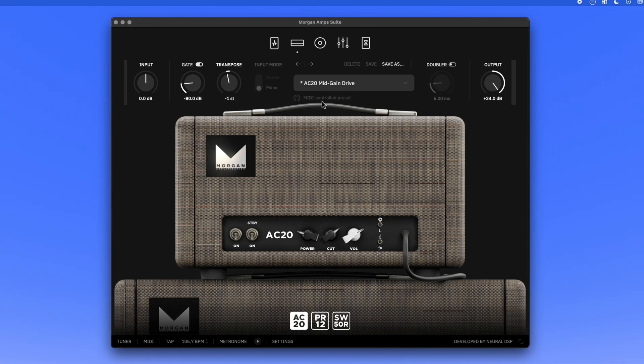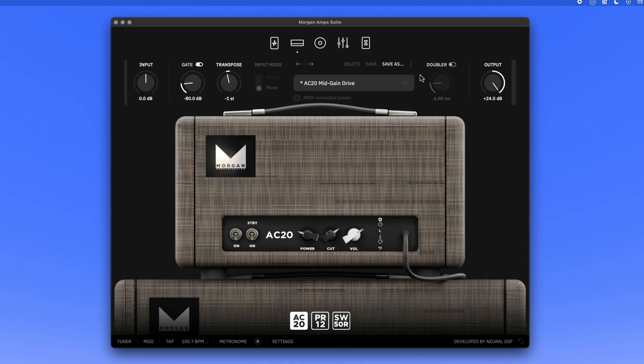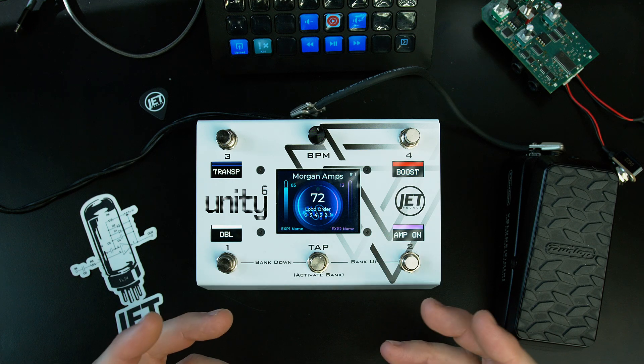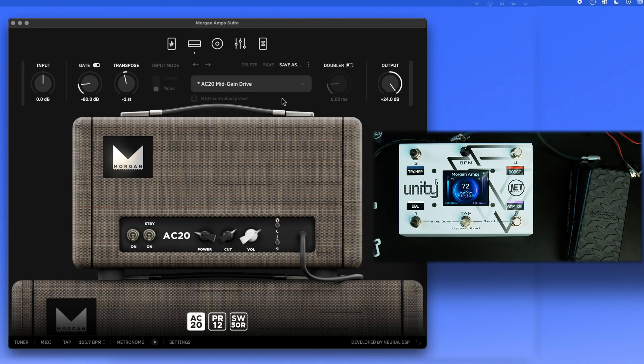Now let's look at how to use it with the Morgan Amp Suite. Down in the settings, you'll see MIDI input devices — make sure you check the JET Unity 6, which is connected via Bluetooth. That's all the setup you need to control these plugins with the Unity 6.